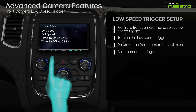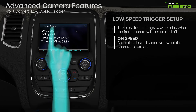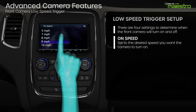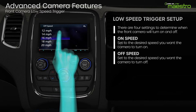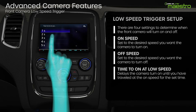There are four configurable settings for the low-speed trigger. The on-speed determines how slow the vehicle must be traveling for the camera to turn on. The off-speed will turn the camera back off when the vehicle exceeds the selected speed. The time to on at low-speed setting determines the amount of time you need to drive at or below the on-speed for the front camera to activate.